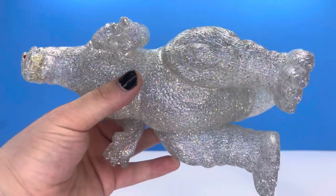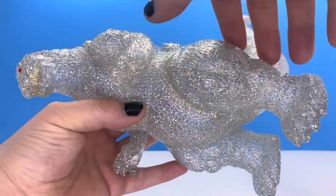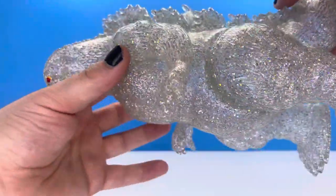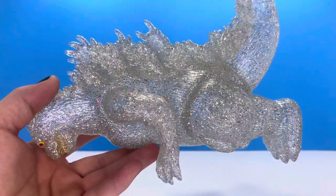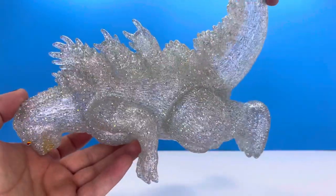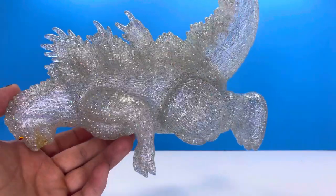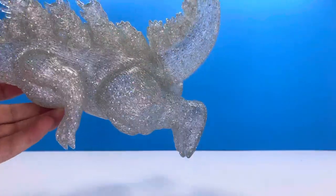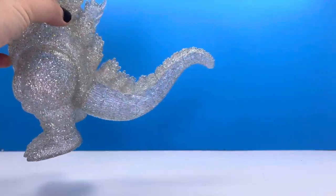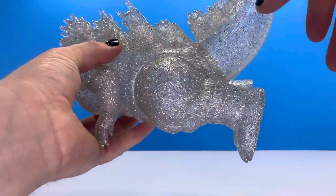The glitter on this is absolutely impressive. This is infused — so they mold the figure, and when they're putting the final mold together, they inject glitter into the figure. And you get this beautiful, beautiful look. Oh my goodness. You cannot tell me that does not look good. That is impressive — actually impressive. I'm shocked at how good this looks.